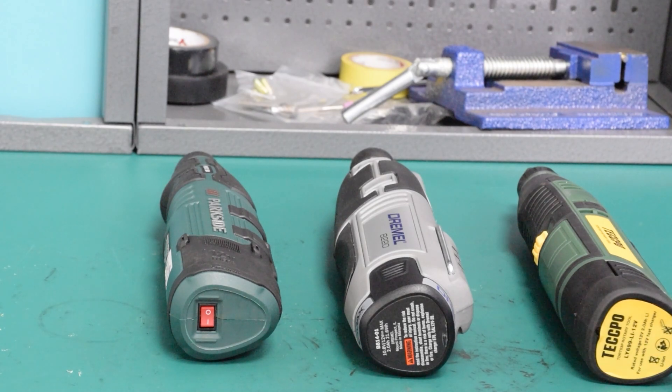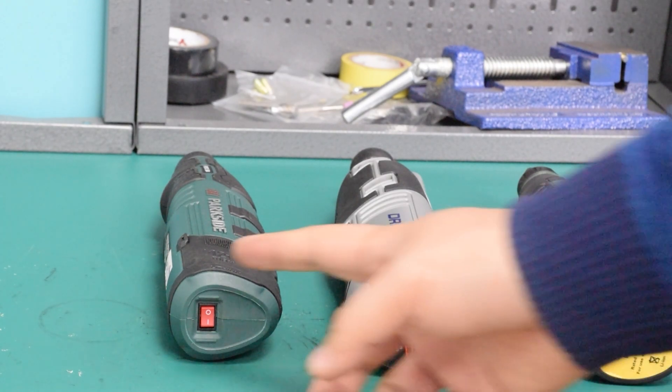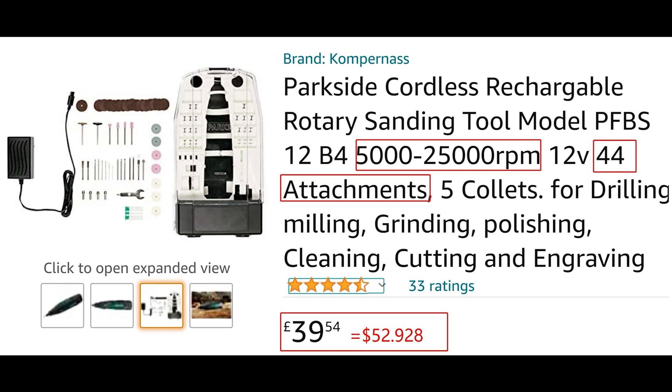This video introduces three cordless rotary tools. The first is the Parkside PFBS12B4. Let's take a look at the description on Amazon.